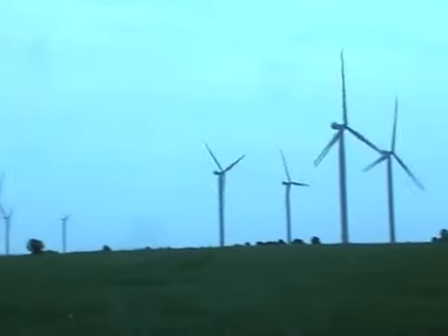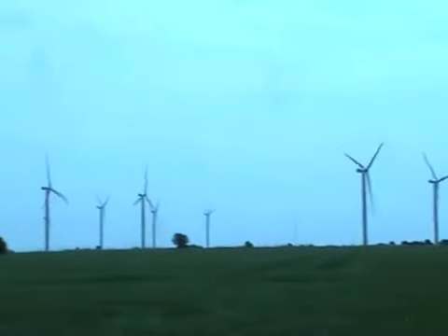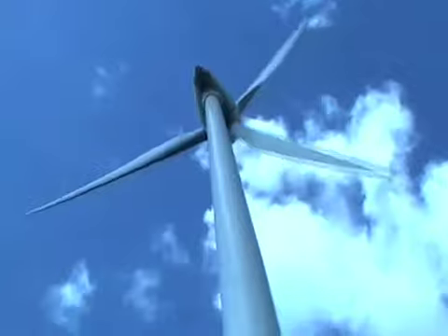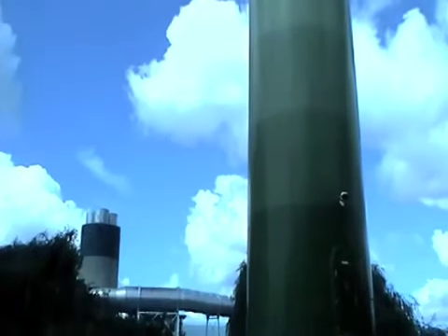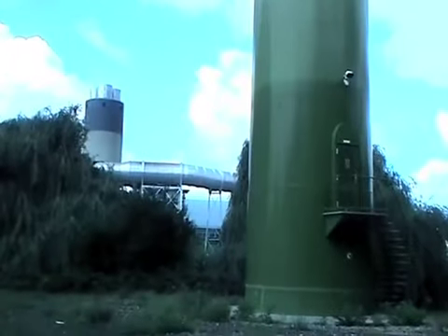A typical wind farm turbine might be around 60 meters high, with around 70 meter diameter blades and output 2 megawatts of electricity. Many wind farms feeding the main grid in the UK are located on land. The transformer substation converts the direct current generated by the turbines into alternating current so that it can be sent long distances more efficiently.